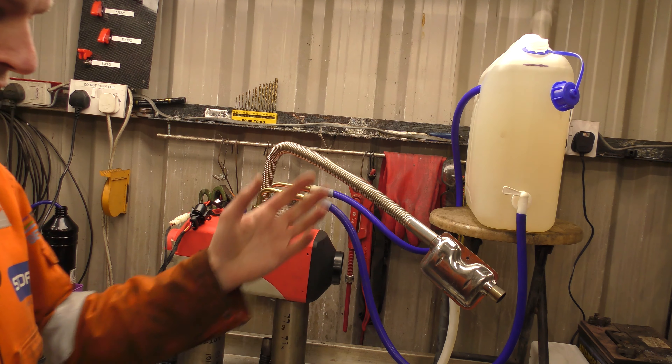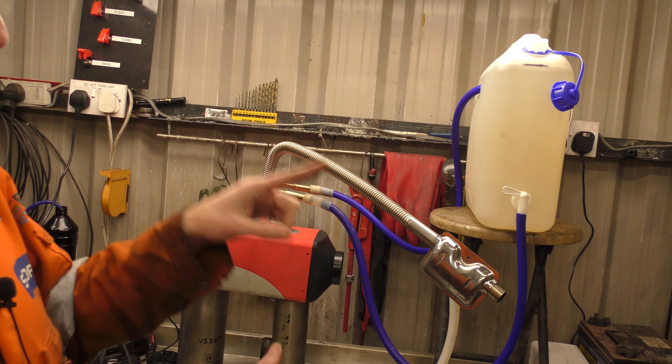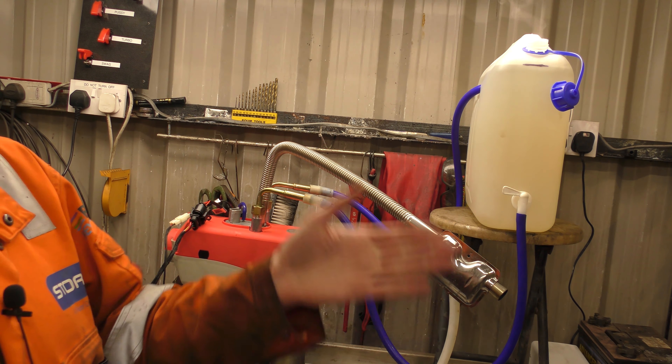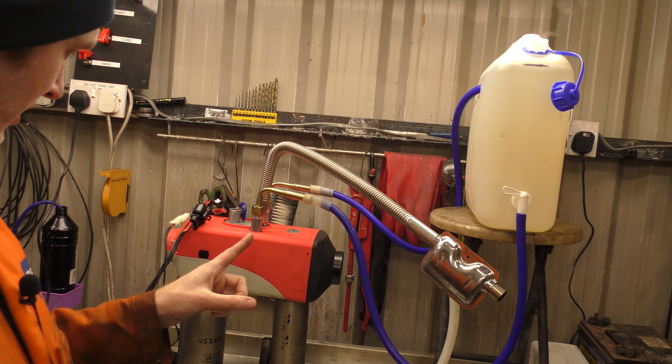The 16 kilowatt diesel water heater will be here very soon. The tracking details have been provided, I've paid the customs, it's on its way. So we'll have a 16 kilowatt diesel-fired water heater to test. That's coming.